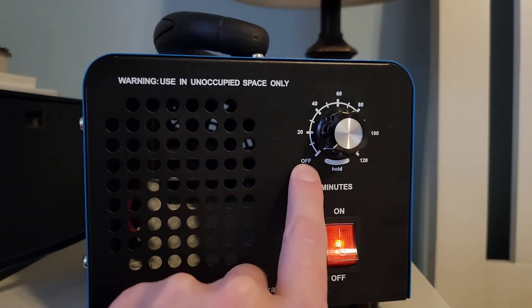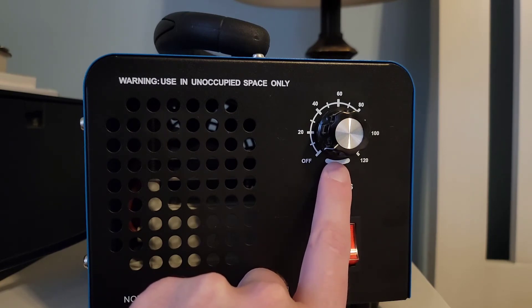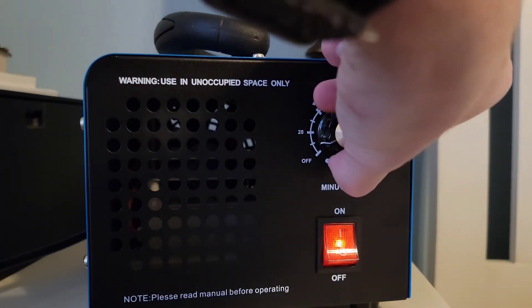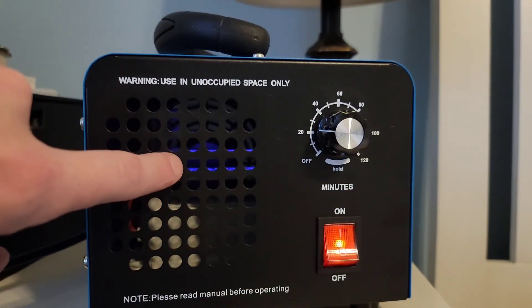You're just going to turn it on here, and this is a timer. It goes from off to 120 minutes and has a hold setting. I've used this on this room a couple of times and I'm doing it about once a week right now — it's kept this place smelling great. So I'm going to go ahead and turn it to 20 minutes, and you can see it's starting to generate the ozone now.